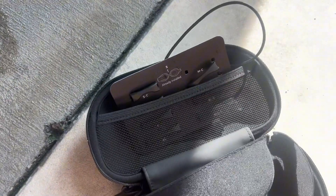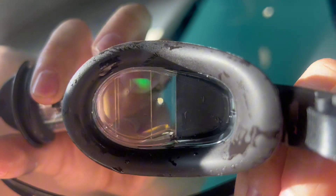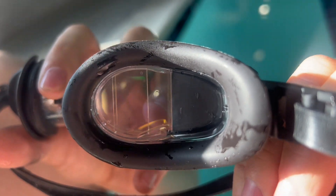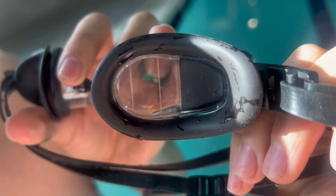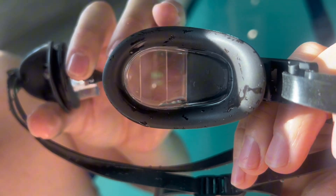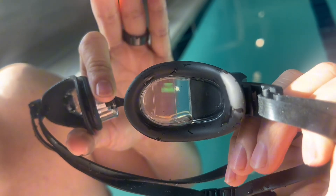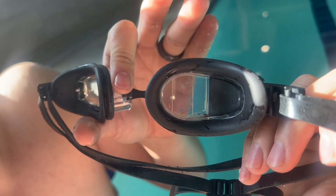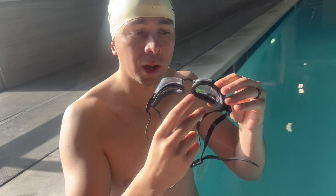To turn it on, just hold this button. You can see it has a display screen, and there are a few different options to choose from. There's the standard option where it keeps track of distance and time, and then there are a few different cool options like a relay race mode.